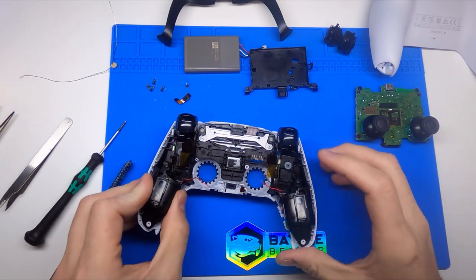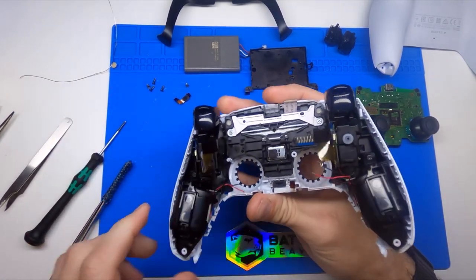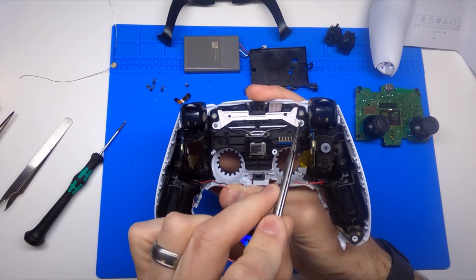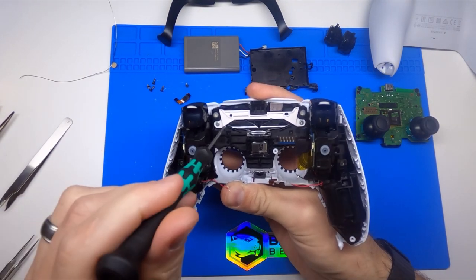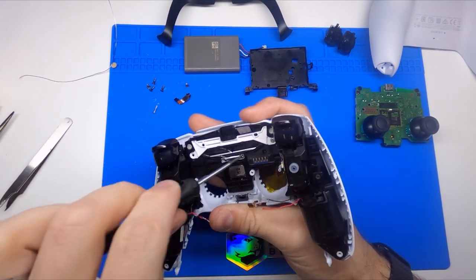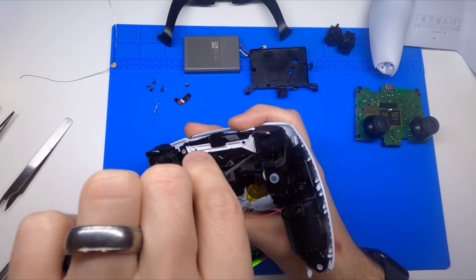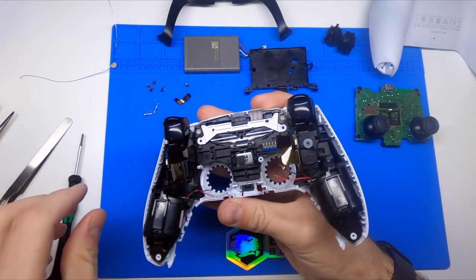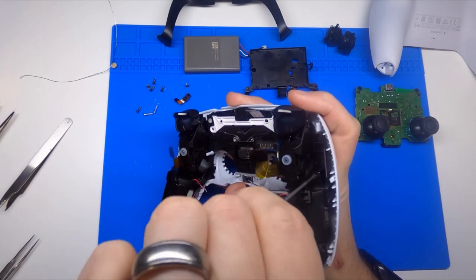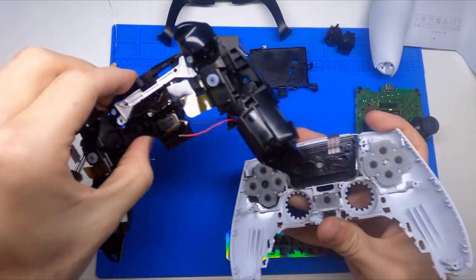That will allow your main board to come free. Here we have what I would consider the mid plate and the face plate — the mid plate being the large black section. To free these two we have four screws: two on the outside and then two right here in the middle that are silver. The reason I point out the difference in color is these two silver screws are a little bit longer than the outside black screws. You want to make sure they go back in the same position, because if you were to use them to close the rear shell they'd be longer than the hole, which could damage your face plate or leave blemishes on the shell.